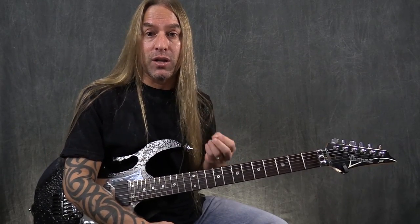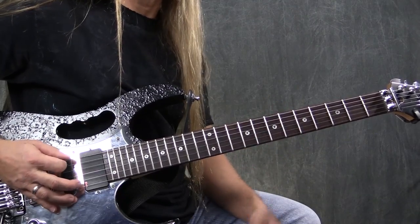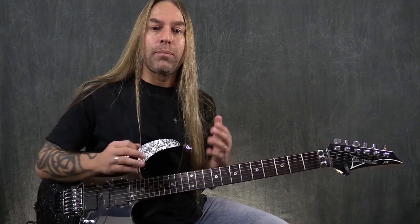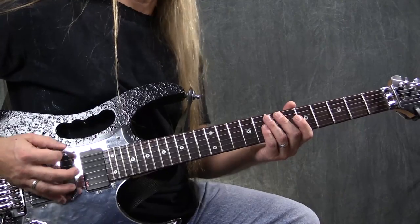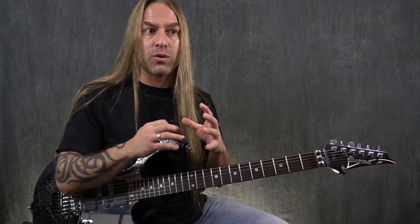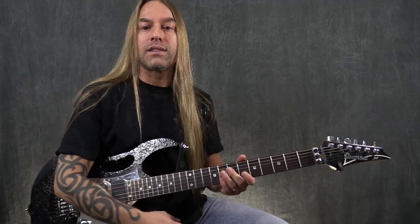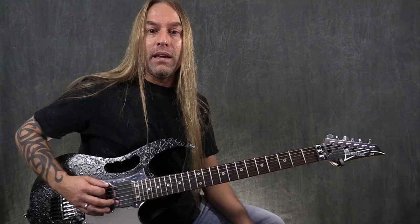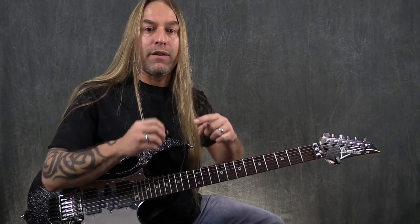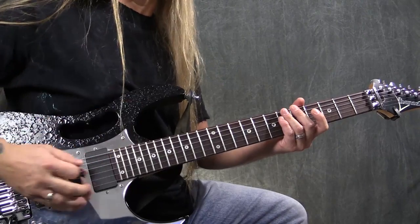Before we do that, let's talk a little bit about the alternate pick itself. What I'm doing right now is palm muting, just to give it a little more definition as I'm playing, as opposed to playing it open. The alternate pick — basically what you're trying to do are a couple of things. First of all, you're trying to make the down and the up sound similar to each other, so when you're playing, you're trying to focus on the attack of both the down and the up so they have a similar sound. It shouldn't sound like your down pick is so much different than your up stroke.